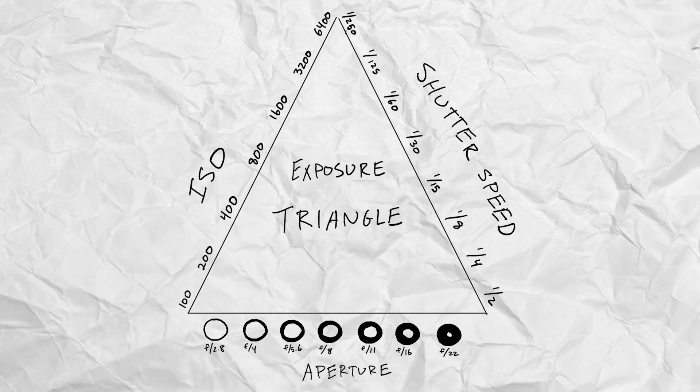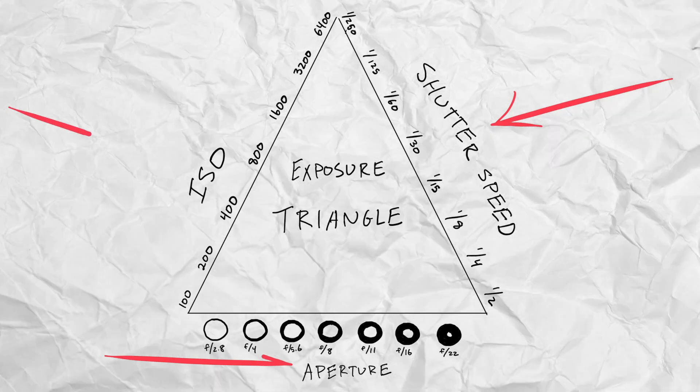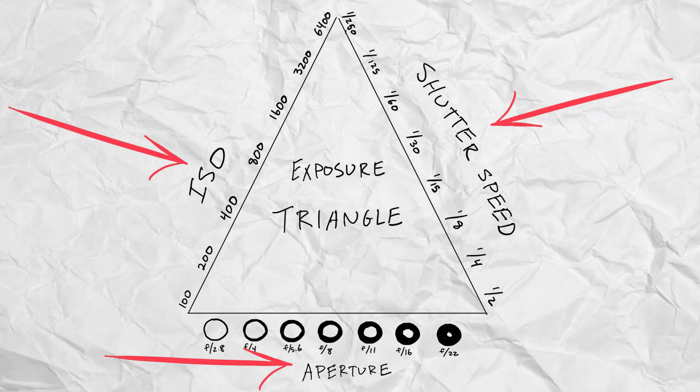But back to the ISO — by rating the film at 80, we are essentially tricking the camera into allowing double the amount of light into it. There's this thing called the exposure triangle. Chances are you may have heard of it. It consists of three things: the shutter speed of the camera, the aperture of the lens, and the sensitivity, or ISO, of the film. I don't want to focus on this too much because I think it requires a video all on its own, but one of the fun things about the triangle is the fixed nature of the numbers.